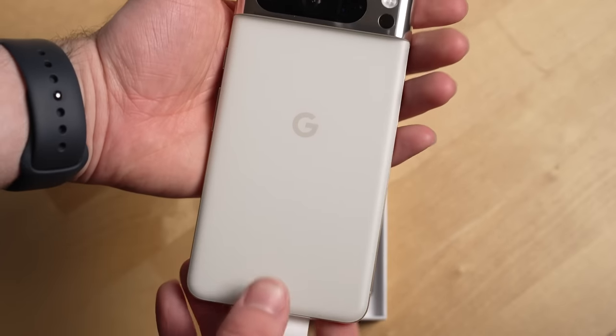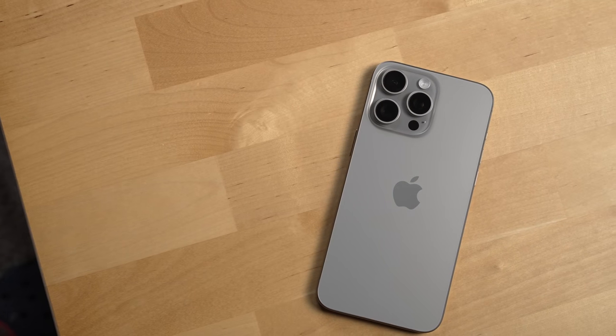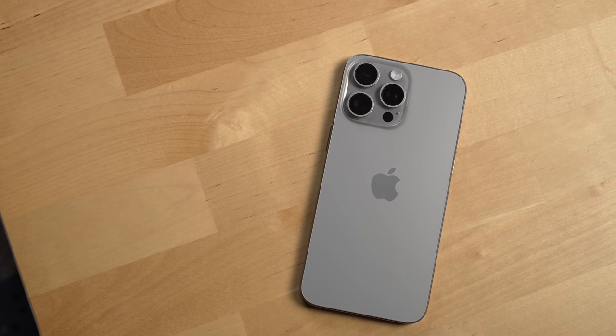The other thing is just ergonomics — this phone is so much lighter, even though Apple's new titanium design shaved about 20 grams off its weight. The Pixel is still more of a joy to hold in your hand and doesn't feel heavy; the iPhone definitely feels a little more bulky. Some other things I prefer on the iPhone — obviously ecosystem.